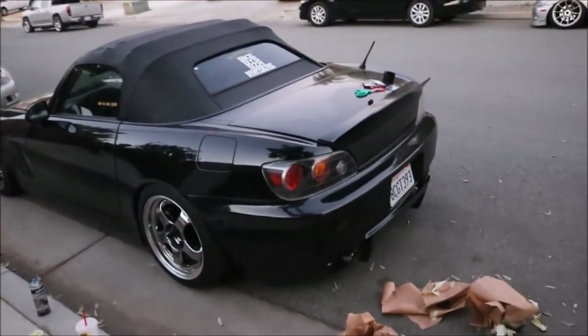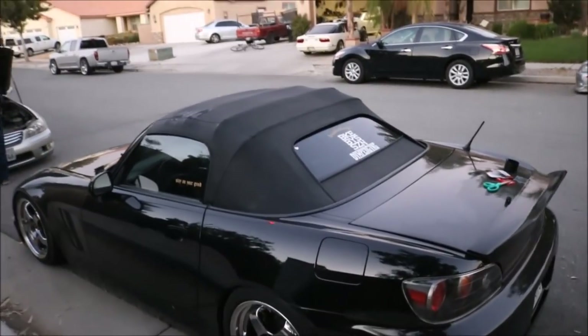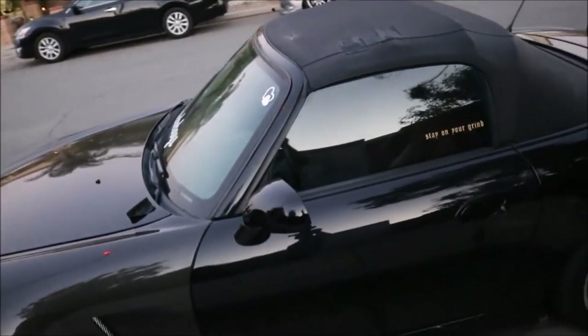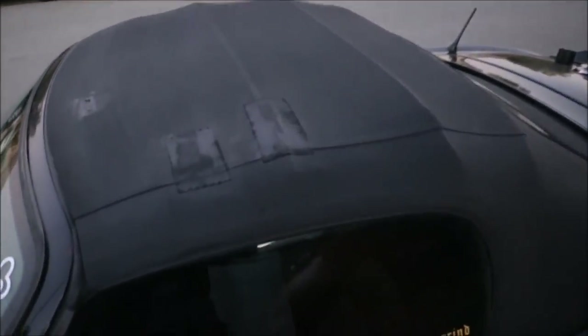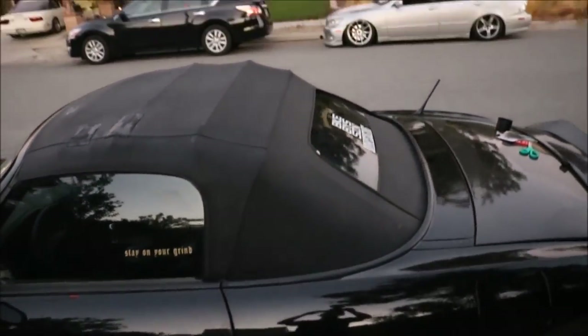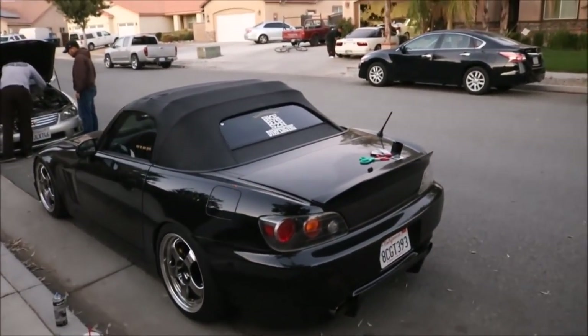Real quick before the sun officially goes down - yeah, the soft top looks a hundred times better. The patches are still barely noticeable but so much better than before. Before there were a bunch of glue stains all over the place, a bunch of discoloration, patches were straight up noticeable and they were lifting. Now they are stitched and painted. Soft top looks great, bro - I'm so hyped. I wanna see it in direct daylight though.